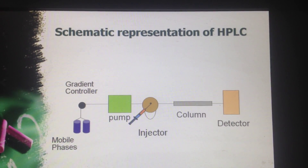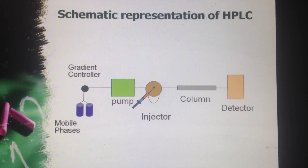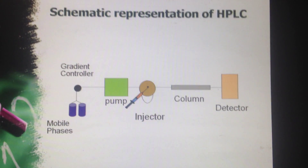This is the schematic representation of HPLC, which consists of mobile phase, gradient controller, pump, injector, column, and detector.